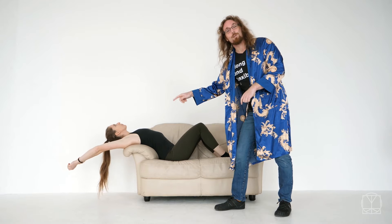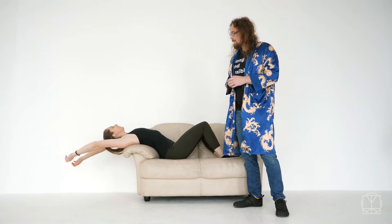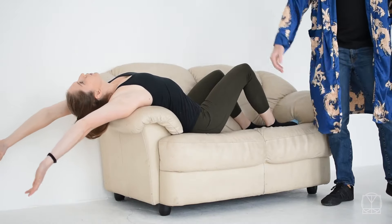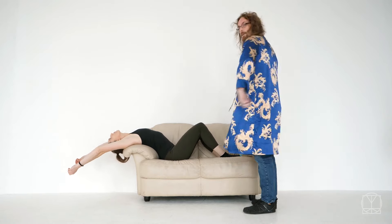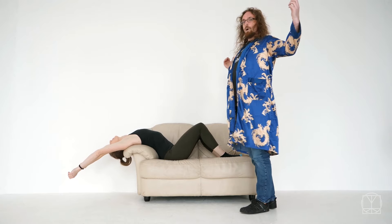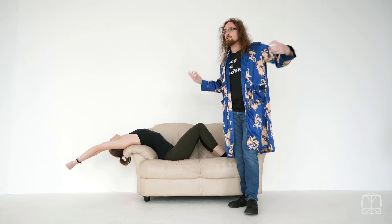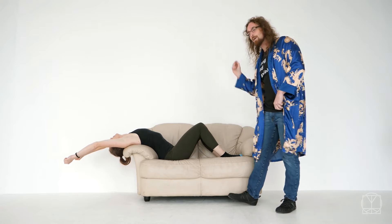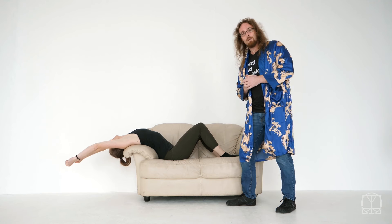Don't worry if your sofa is right up against the wall like mine — we'll show you a different version in a second. From there, what Jenny's going to do is get herself a nice stretch in the chest, then drop her hips down a little bit, and from there she imagines she's trying to do a sit-up from her upper back, actually trying to open herself up a bit further. From there she does three deep breaths — she lets everything out, all of her worries and stress float away — and then she does two more of those nice deep breaths, each time trying to open things up a little bit further.